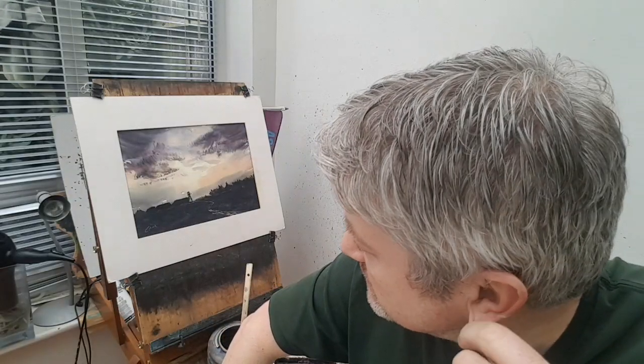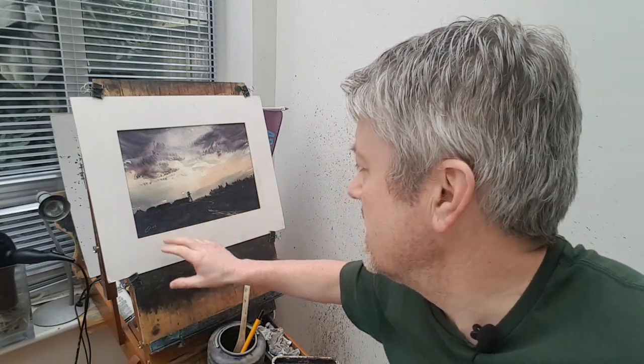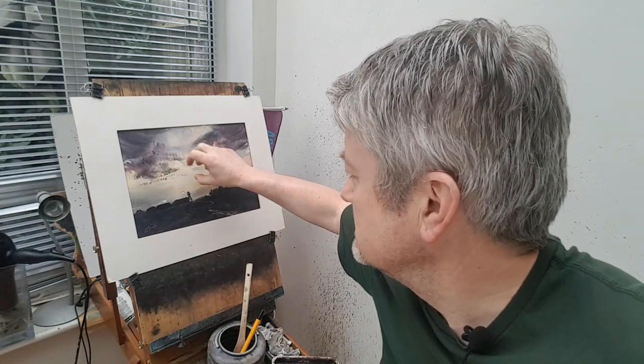Hi folks, I'm Stephen Crony, thanks for joining me again today. I've got this quick little farm sunset scene — a nice big dark shadowy silhouetted foreground, a few buildings, lights, trees, some bright lights in the middle and a big dark cloud.